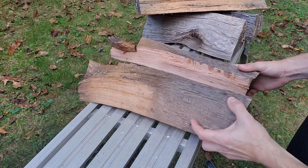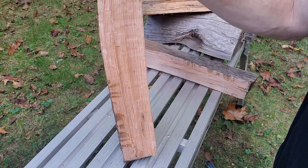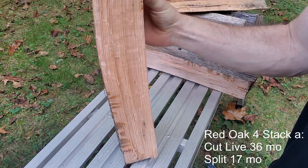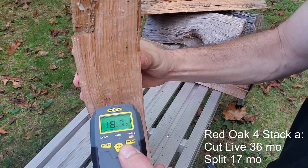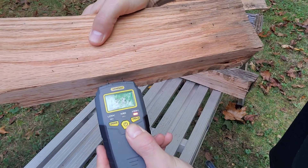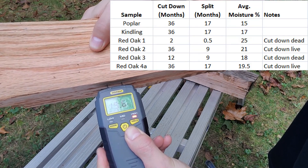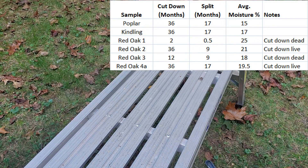Now we're into wood from a tree that was cut down 36 months ago, split and stacked for 17 months. Reading comes in at 19% one way and 19.7% the other. So that's actually still kind of wet.